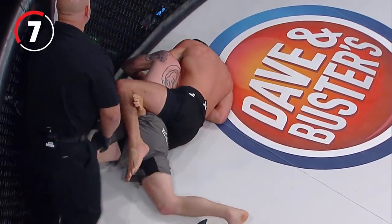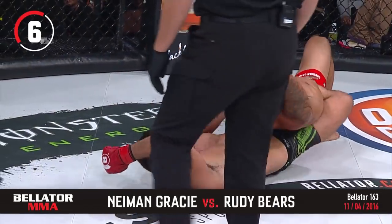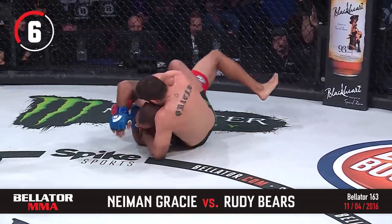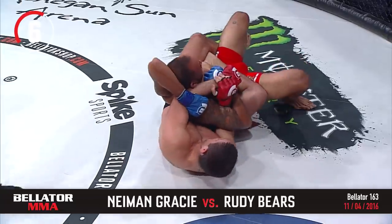Look at the back position — the hip pressure, so much crank on the neck of Bobby Flint. No choice but to tap. But Naaman Gracie doesn't rush it; he'll stay in that position and work for the submission over and over again, but he never rushes.